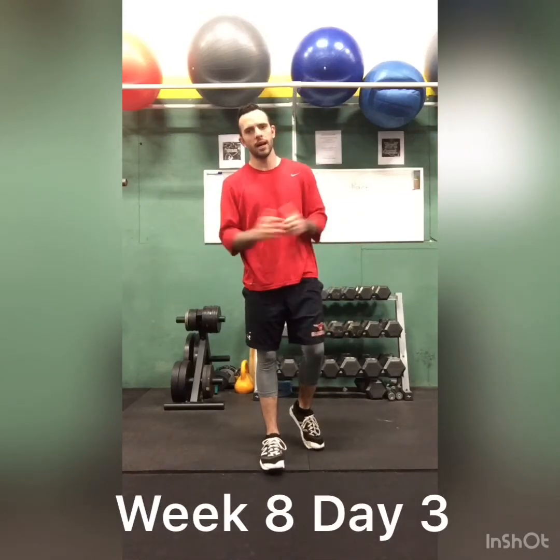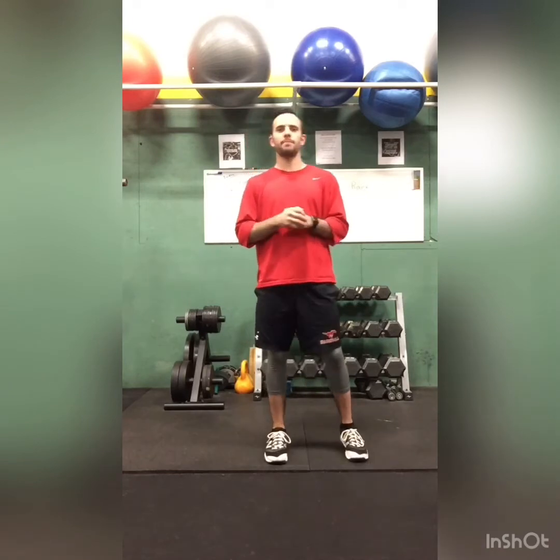Hello everyone, welcome back. We are on day three. Today is the Tabata workout.